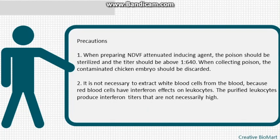Precautions: 1) When preparing the NDV attenuated inducing agent, the virus should be sterilized and the titer should be above 1:640. When collecting virus, contaminated chicken embryos should be discarded. 2) It is not necessary to extract white blood cells from the blood, because red blood cells have interferon effects on leukocytes; purified leukocytes do not necessarily produce high interferon titers.